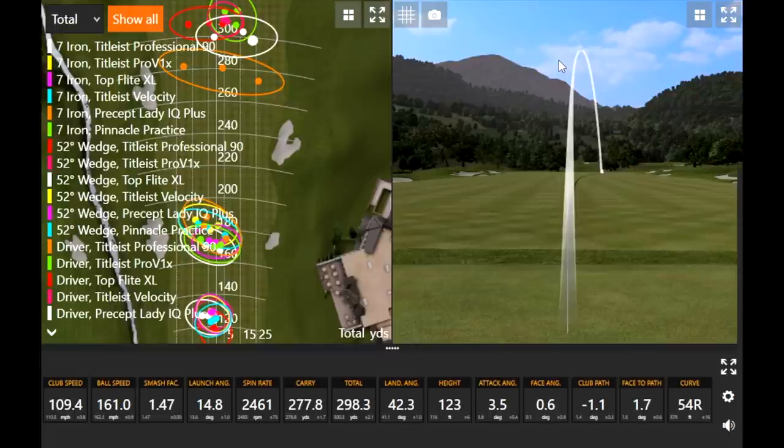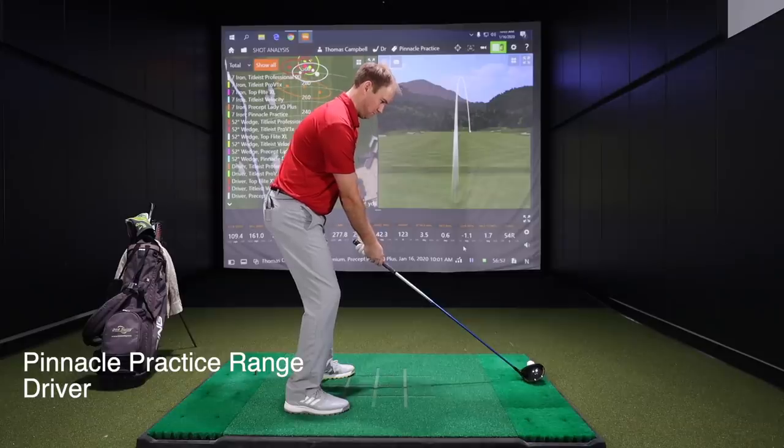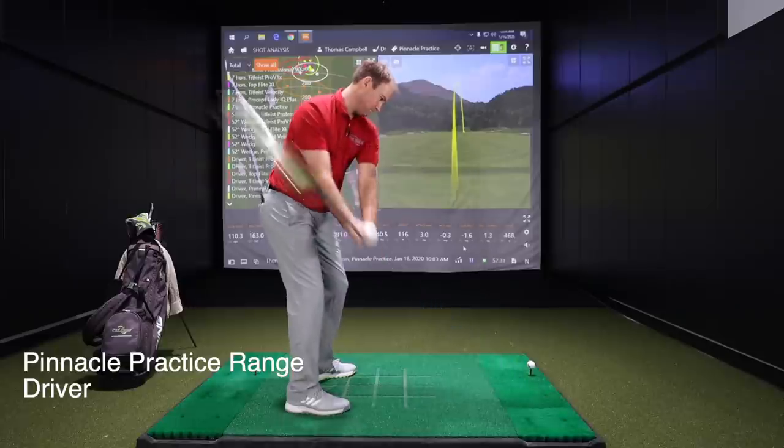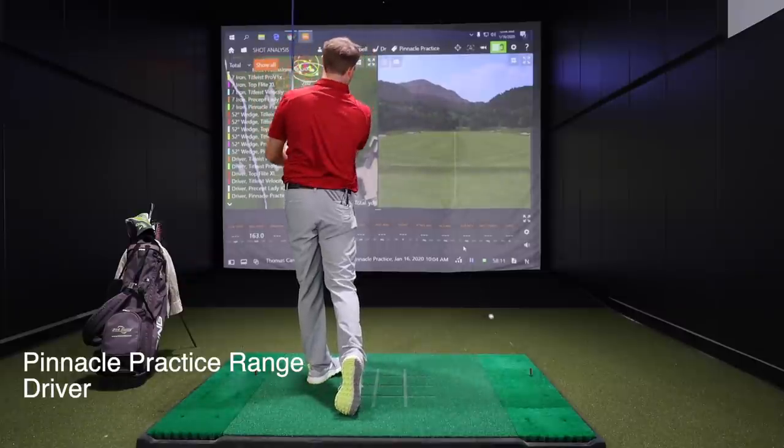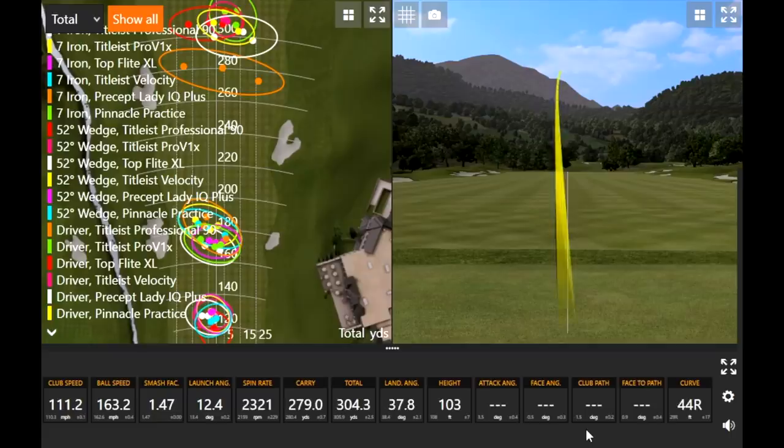Final driver ball is the Pinnacle practice range ball. Thomas is striping the driver — all the dispersion circles are very close to the center line and very small. He'd take those 18 drives any day. Good data out of it too. Now let's dive deeper into the numbers and dissect what we saw across all three clubs.